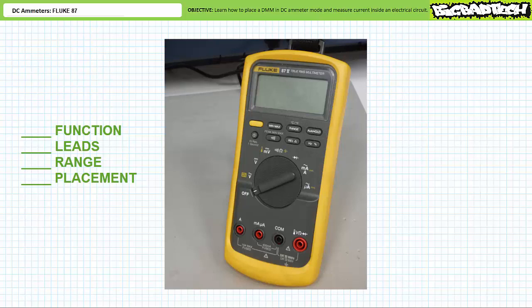The checklist has four steps. Follow them one through four and you will get it right every single time. Skip a step, do a step wrong, or do a step out of order and you will get it wrong every single time. Function, leads, range, placement. We need to place the Fluke 87 in DC ammeter mode, of which there are two choices.